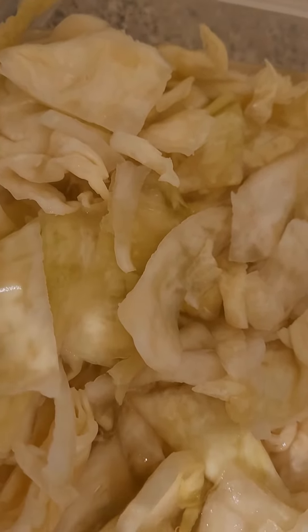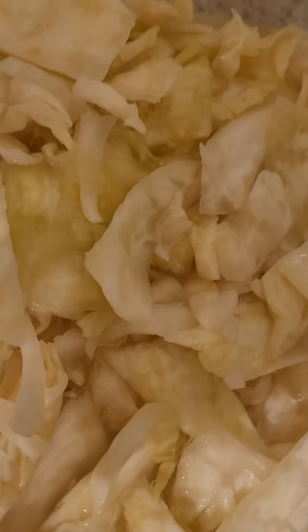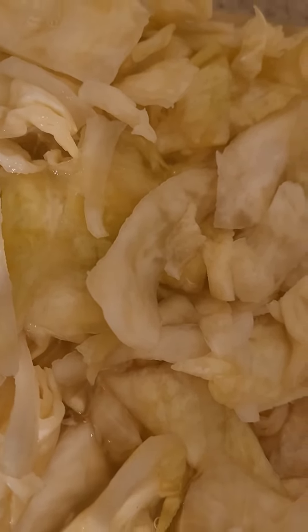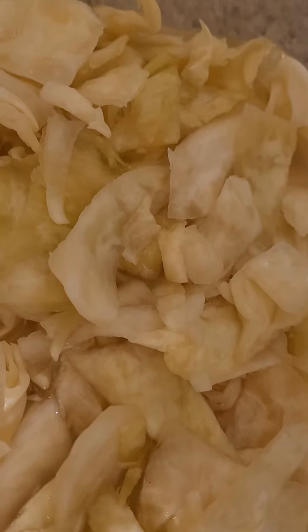Then you leave it for three hours or so, just forget about it. Leave it for a while, and when the cabbage changes its stiffness because all the water was extracted by the salt, then you rinse it clean. By then it's very salty.